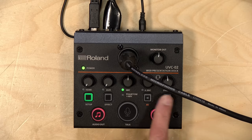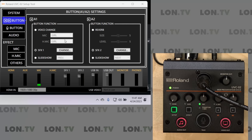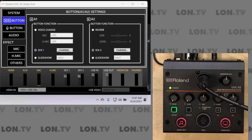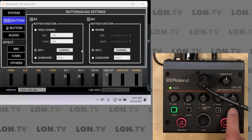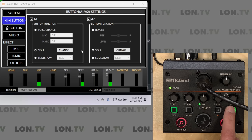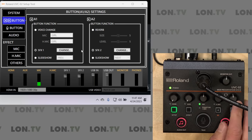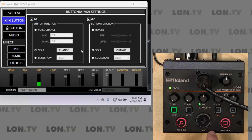These two buttons here, A1 and A2, are a lot of fun because they can be configured to do different things. In the software, I have A1 and A2 set to their SFX settings. You can upload a 48 kilohertz wave file and every time you push the button, it'll play a little sound. So if you're doing a show where you've got sound effects you want to fire off every once in a while, these buttons do that — and those audio files actually live inside of the Roland device, they get uploaded to it. It's a maximum of five seconds each.